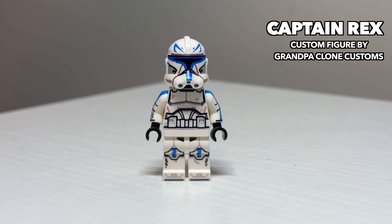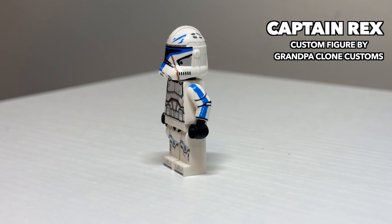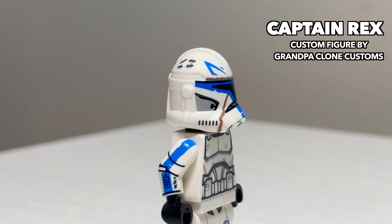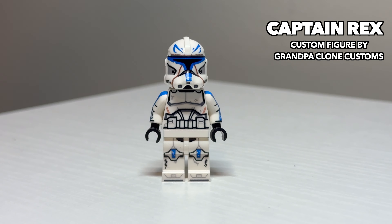Following him is a custom Phase 2 Captain Rex. This one went for a more weathered approach. It also features printed arms and does not have any kind of printed-on waist cape or even ammo pouch. Unlike the official LEGO one, this one does not have holes in the helmet so you can't put a rangefinder on him. But still a solid option if you're not a fan of the official LEGO one.